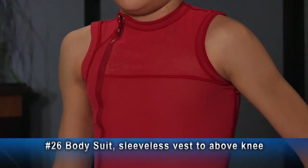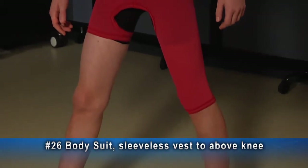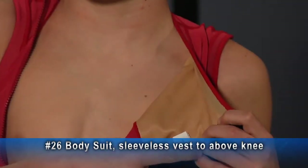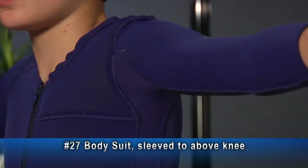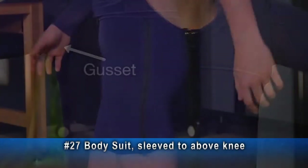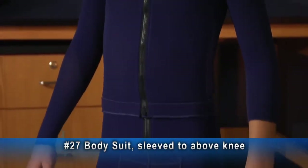Number 26 is a sleeveless bodysuit. The garment shown here has a brief and a leg below the knee on the left, an open crotch, and an offset zipper to the right with silicone lining. Here's a number 27 bodysuit sleeve to above knee. It has expansion panels on the left sleeve and torso on the left side, and has a gusset. There is a zipper on the left leg and a zipper on the anterior torso.